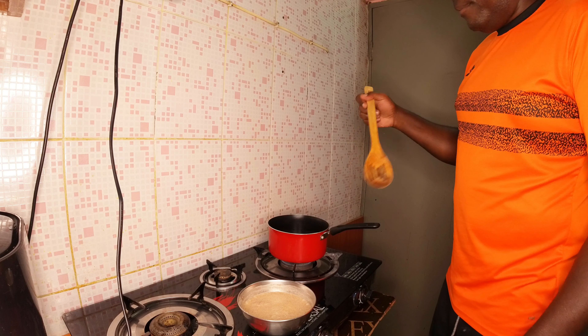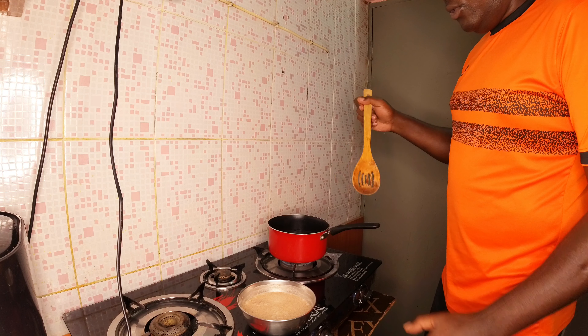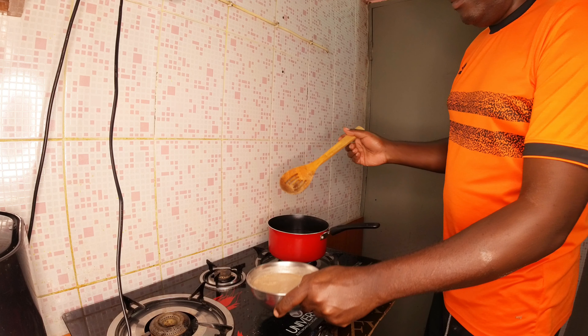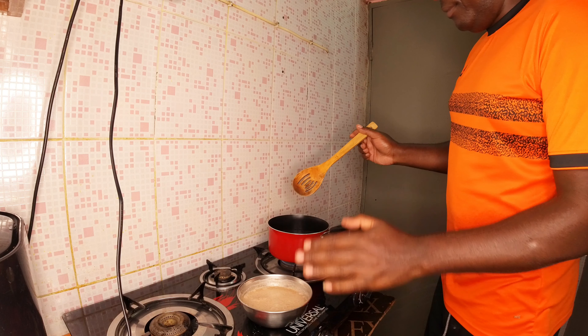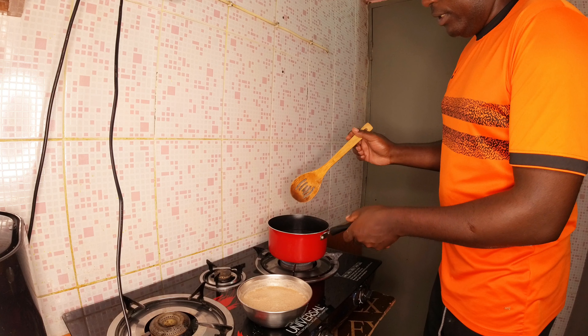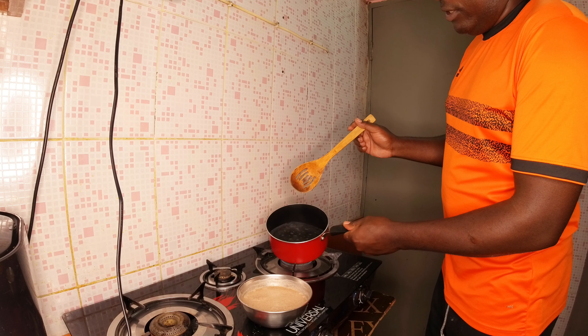So as we continue, my water is now boiling. I have my stirring stick here. The paste is already ready, and the water has now boiled.